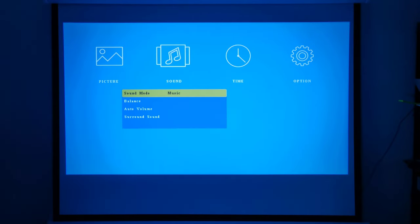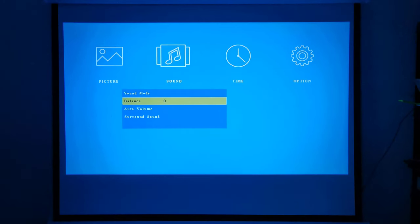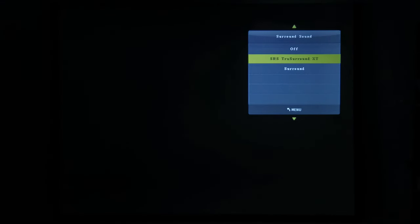The next settings area is your sound settings, where you can choose from a selection of audio presets or set your own treble and bass levels. You can adjust the balance, which works best when connected via the headphone jack. It has an auto volume option and surround sound audio options. Be careful with the SRS sound option because it can be too loud and rattle the internal speaker.